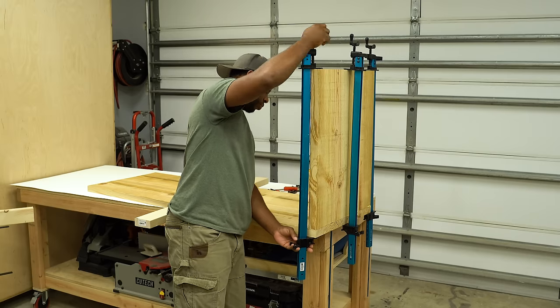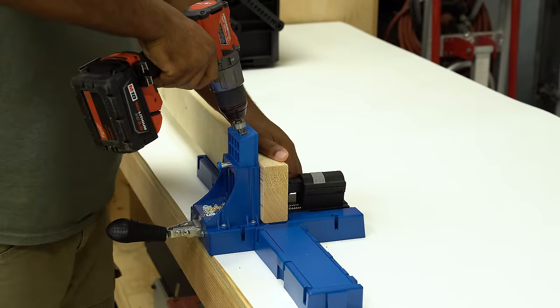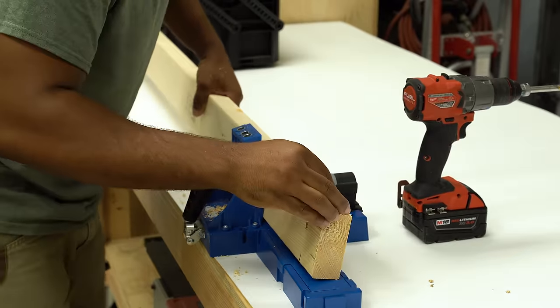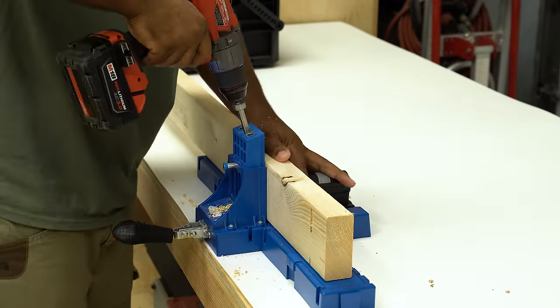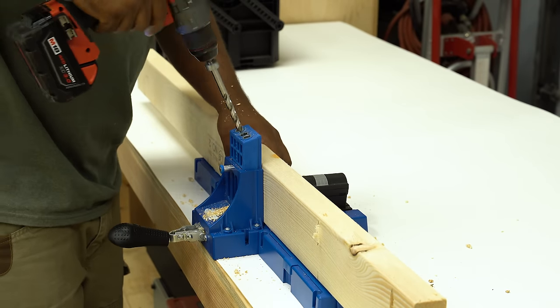Before walking away, you definitely want to check to make sure that the leg is square. To keep things as rigid as possible I'm going to add an apron between both legs. I could have also installed this with dowels, but I'm going to install this with pocket hole screws.